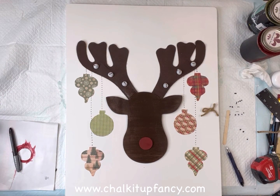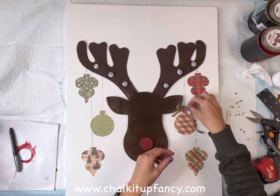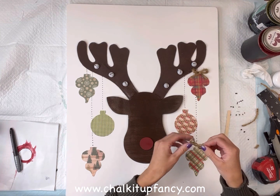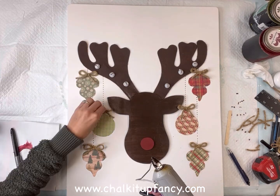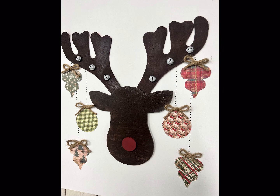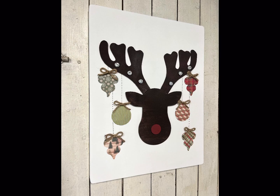To finish it off, I have some jute — I tied six bows using the jute. If you have a nice pretty Christmas ribbon, I think that would look nice as well. I'm going to glue a bow at the top of each ornament using some hot glue. And there you go — now we just have this really easy, cute ornament reindeer! I hope you guys enjoyed this video. Paint products, tissue paper transfers, and mesh stencils can all be found on our webpage at chalkitupfancy.com — and don't forget you can also check out other tutorials over on our webpage. Have a great day!